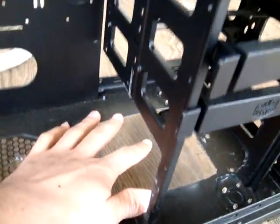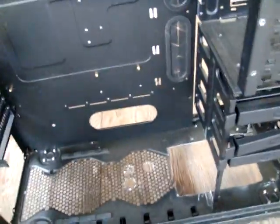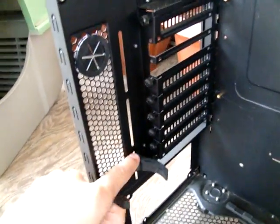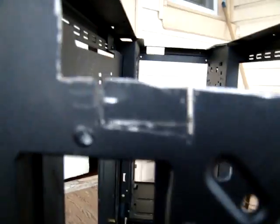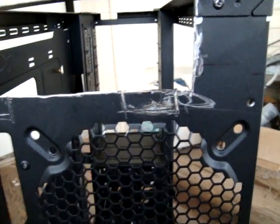I am going to put a little fan grill right there so a lot of dust doesn't come in. I'm going to mount the 240 and the 250 res right there. The 480 didn't quite fit, so I had to do some modding. I still need to cut that off with the Dremel — I have the Dremel blades on order and they should come today.